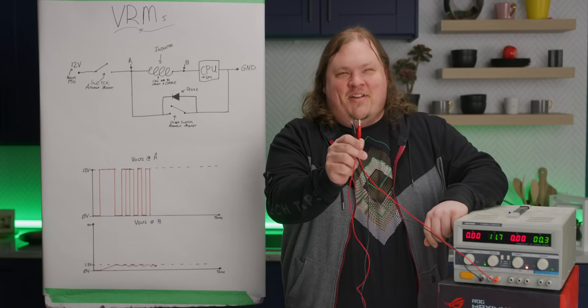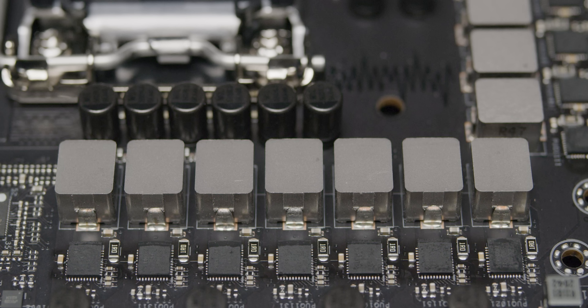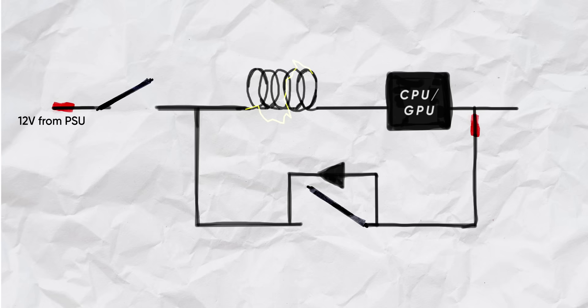To avoid the magic smoke, we need to take that 12 volts and step it down to something more like 1.2 volts. And this is exactly the job of voltage regulation modules — the VRMs that overclockers talk about so much. The basic circuit consists of two MOSFETs, which are basically just fancy switches, an inductor, and a diode. The first switch closes, which then charges the inductor, converting the electricity into a magnetic field. The voltage the CPU gets depends on how long this switch is closed.